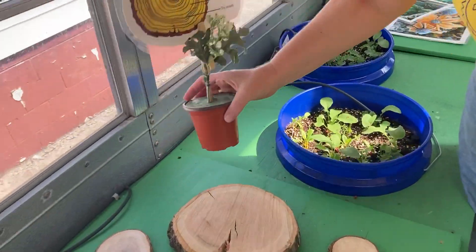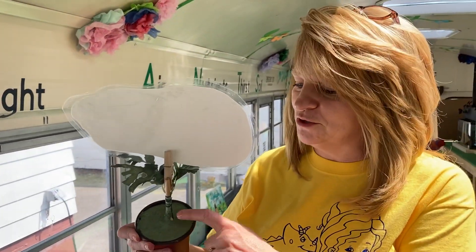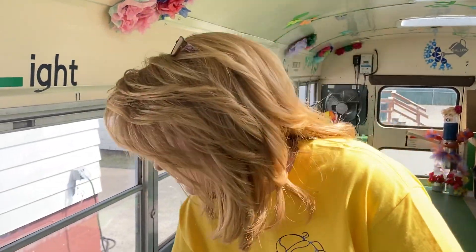Also, a shout out to Angie and a little bit of help from Mr. May, who showed us how to use mortar to be able to make these little plant holders. So shout out to them.